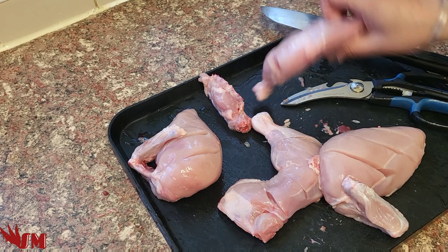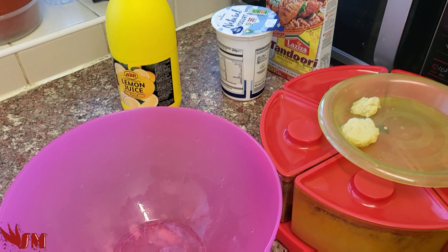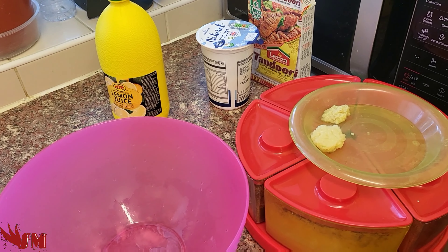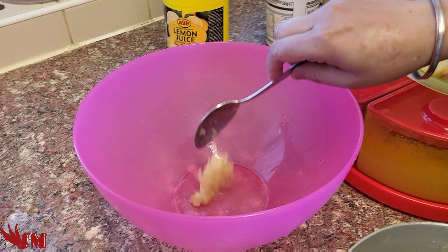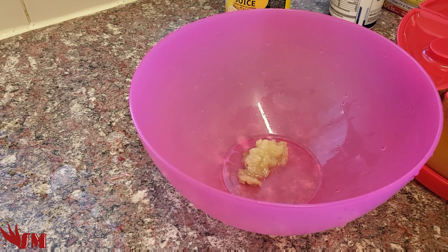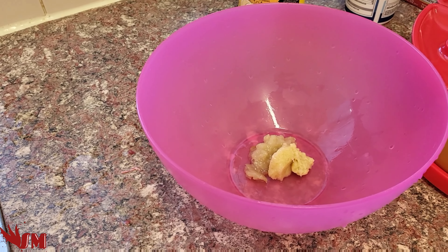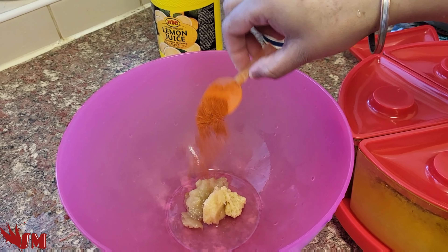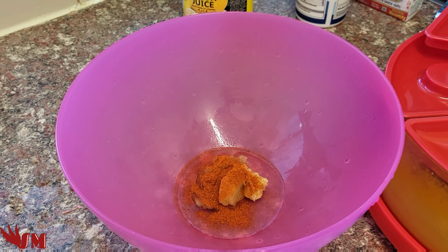We're not following any recipes, we're just going by what we've learned about this type of cooking. We've got all the ingredients, the bowl, and the chicken ready. First of all, add some onion paste, half a teaspoon of tandoori masala — you can get these from all leading supermarkets. I'm adding ginger and garlic there as well.